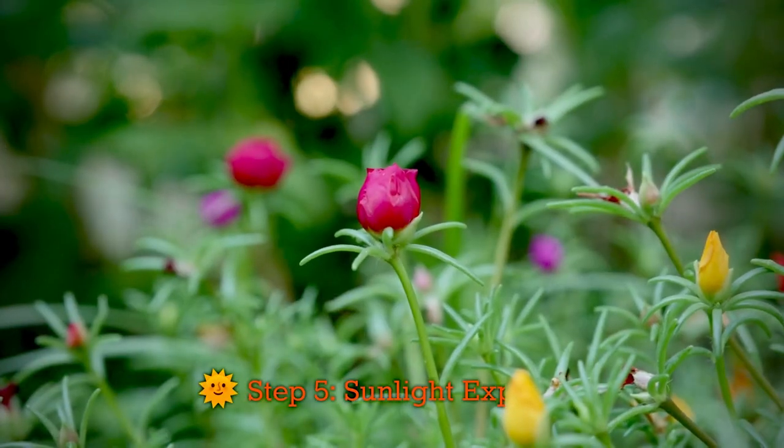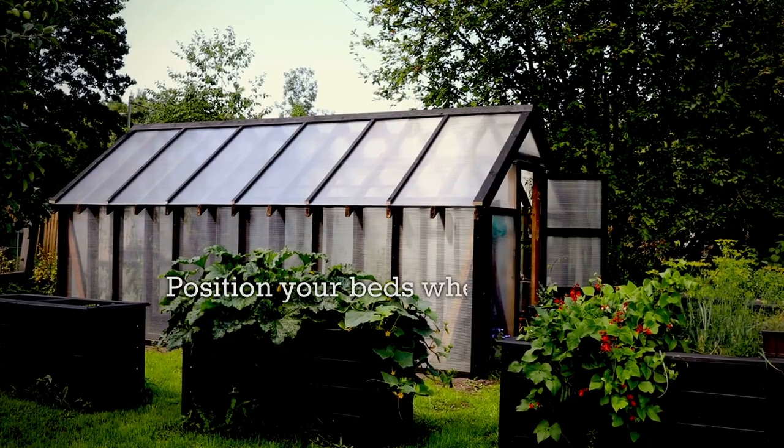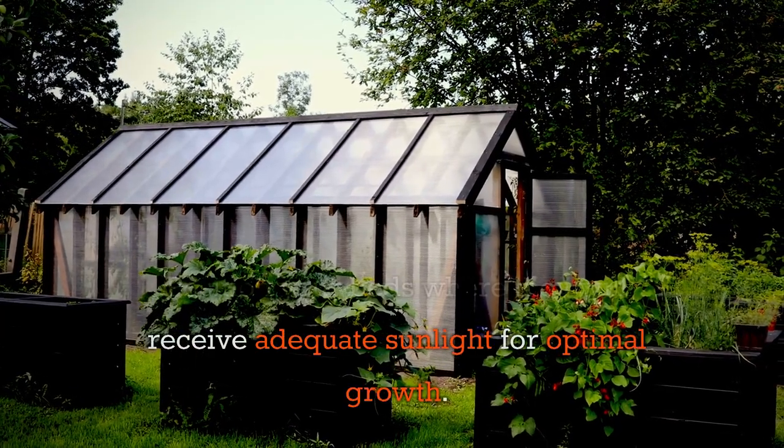Step 5: Sunlight exposure. Position your beds where they will receive adequate sunlight for optimal growth.